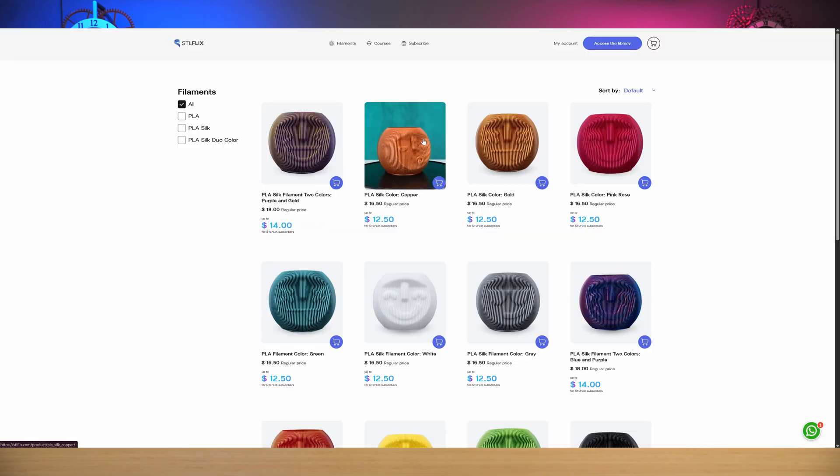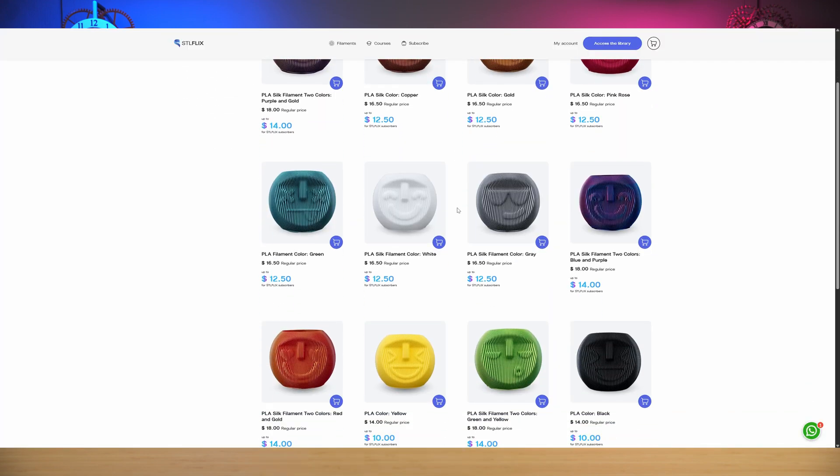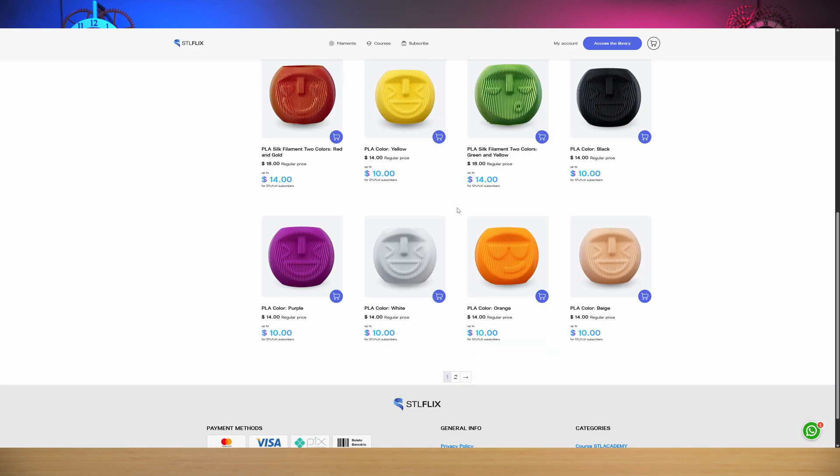Unless you're new here, you probably already know that the Edutech Studios is proudly powered by STL Flix. STL Flix is like the Netflix of 3D printing, and they recently, within the last couple months, added filament to their lineup. What does that do for you? Well, it makes your life a lot easier. We're going to talk about that today in a real quick video.